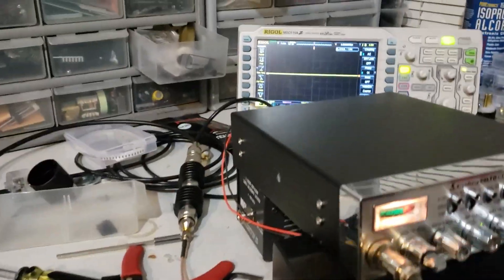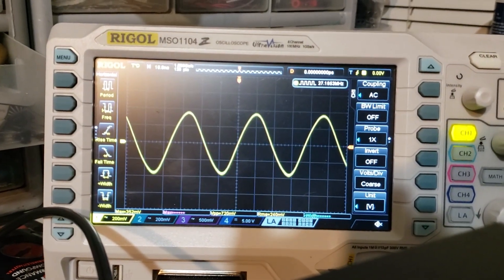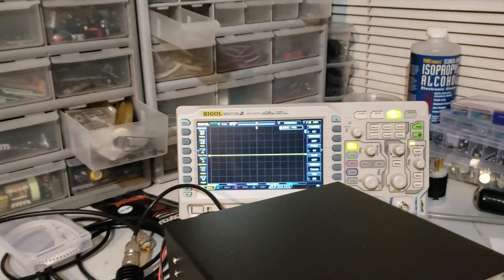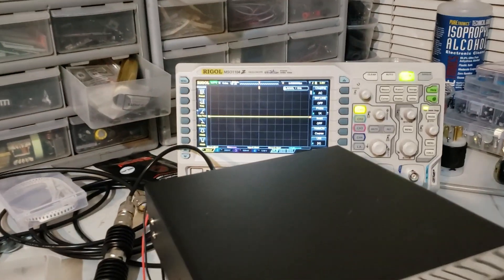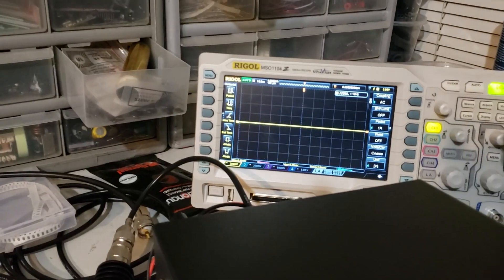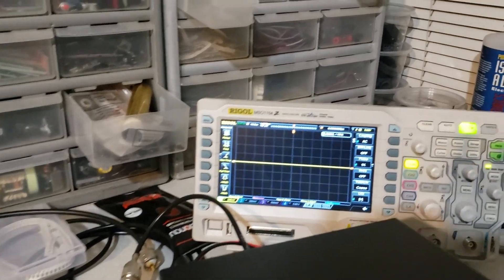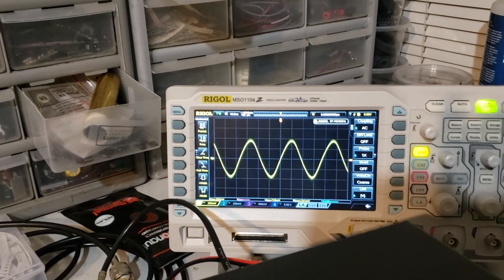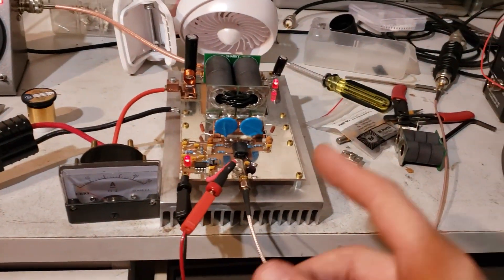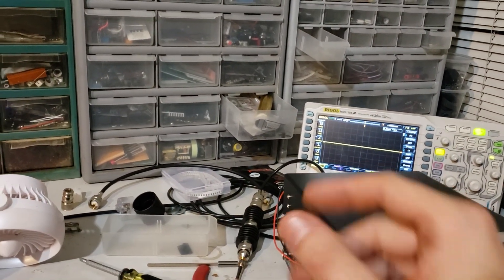Actually the harmonics look pretty good. Let's take a look. So that's not perfect, but it doesn't get any worse when you key it up — that's a big plus in my book. That's really decent. So if I were to combine two of these and put a low-pass L network, that would filter that out to be well within reason.